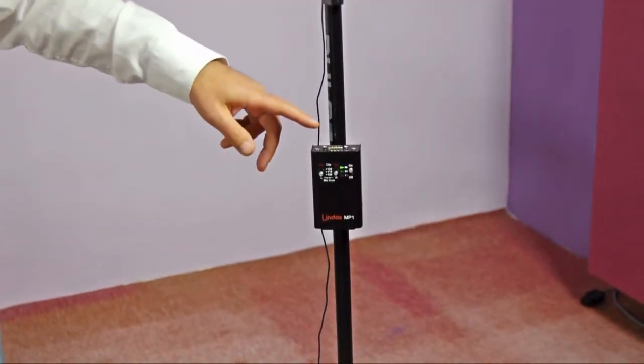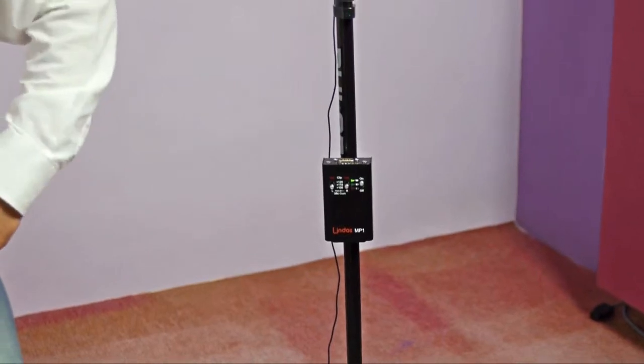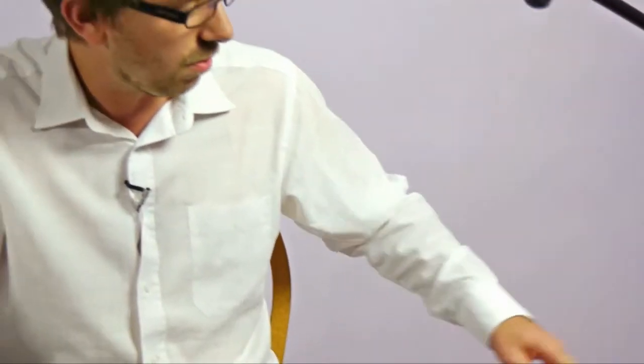The preamp outputs at a professional line level up to +18 dBU on a connector we call Unison. This is something we use on some of our other products and it essentially lets us put two balanced channels onto a single connector into a small space and use a nice flexible cable. If you're travelling to film a gig, you don't want to be lugging around heavy cables and getting your left and right mixed up.